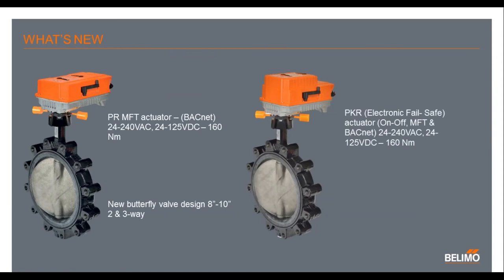So what's new? Piggybacking off the PR on-off version that was released in November of 2016, we will be having the next release of the PR MFT version, which will be the first week in April. The PR MFT is also a UP model available in 24 to 240 AC volts and 24 to 125 DC volts. It is a 160 Newton meter or 1,400 inch-pound actuator, and it will come with 2 to 10 and 0 to 10 inputs and can also do BACnet. Coming in the second week of April will be the PKR version, which is an electronic fail-safe — again a UP model with the same torque, but with a fail-safe feature.